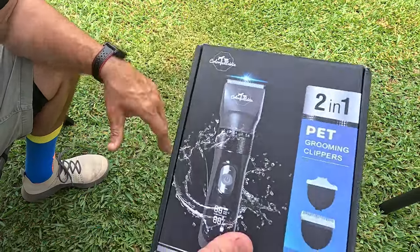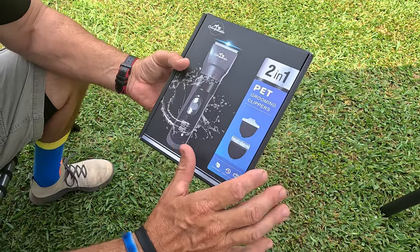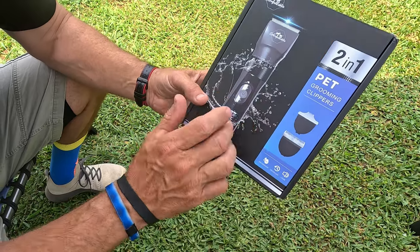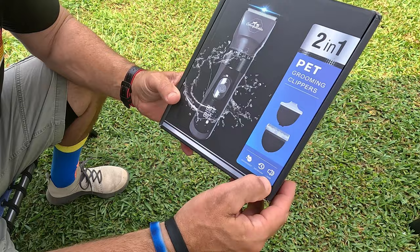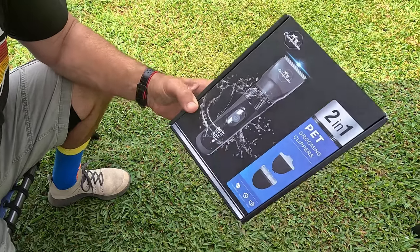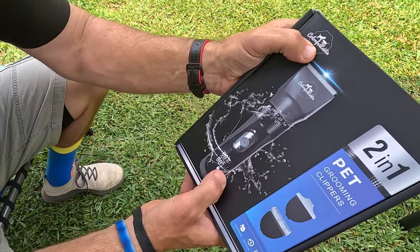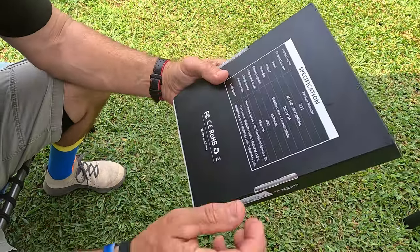In this video I'm going to cover a pet grooming clipper set. This is a two-in-one set with several different attachments, it's waterproof, up to 200 minutes of runtime, and it's cordless. It runs at very low noise — less than 50 decibels, which is a lot quieter than my voice. This is by a company called Colorful Avia.